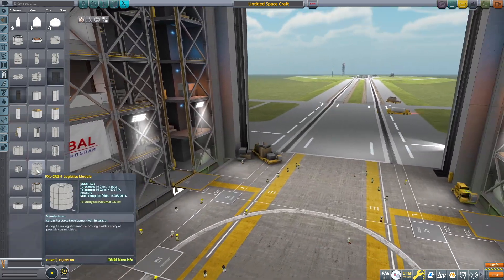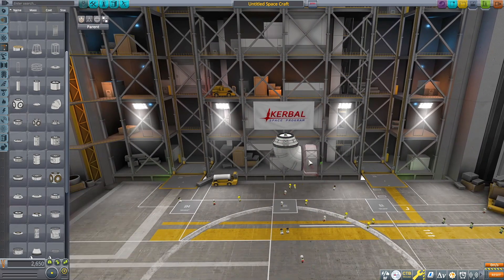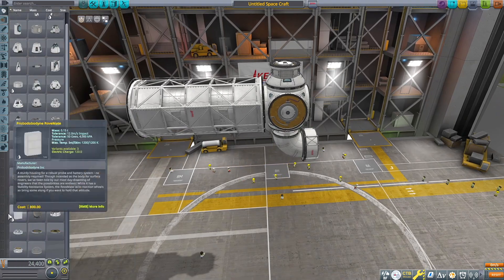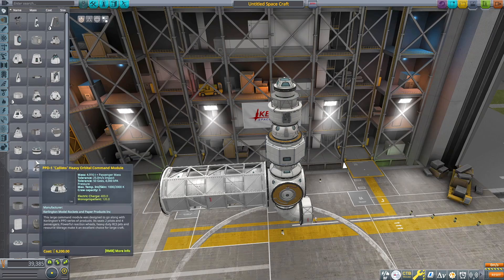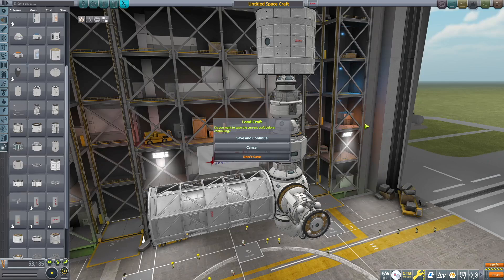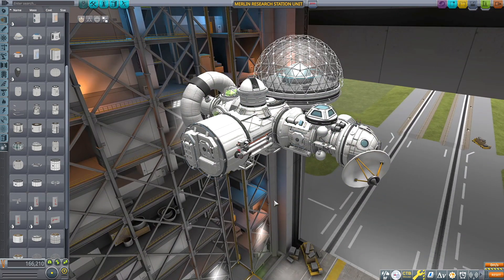This mod also comes with some cargo containers that are kind of interesting that you might want to throw on your space stations or interplanetary vessels, your interstellar craft if you have any of those in the works. Here are some more core parts, tubes, adapters, and radial mounts as well. I highly recommend this part pack, especially for the centrifuges and the extra station parts — there are fairly few parts in the stock game solely for building space stations, so we end up using other parts to achieve that look. But with this mod, it has a lot more dedicated parts to create really cool and unique space stations.